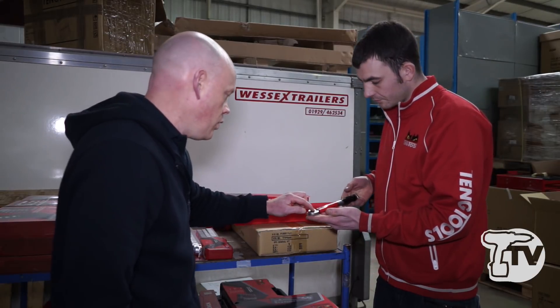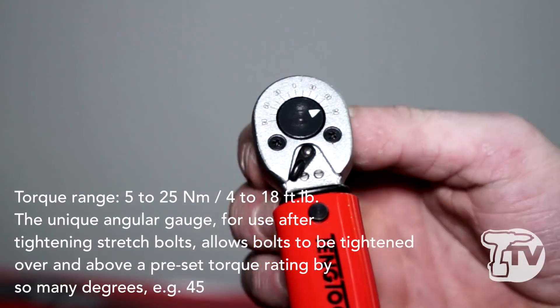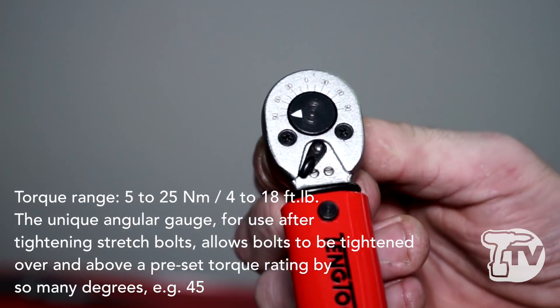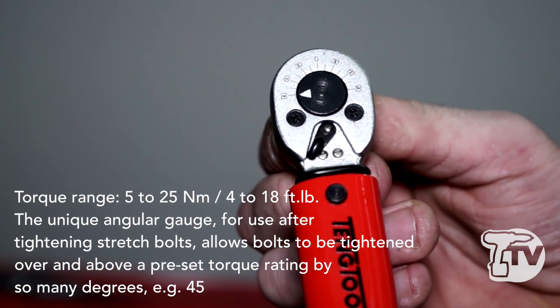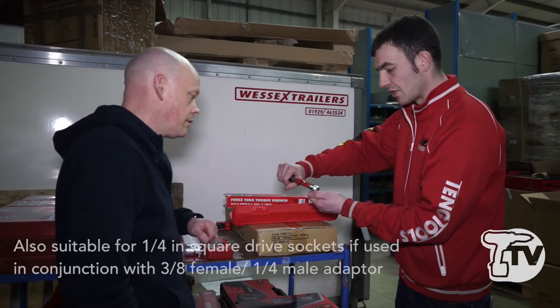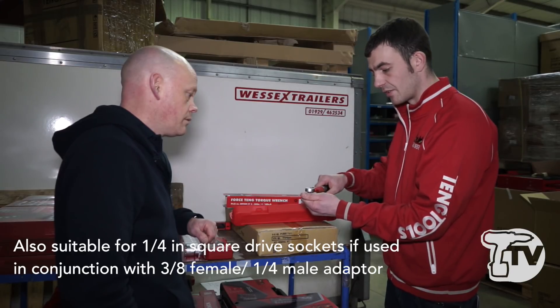And tell us about the dial at the top here. Basically it's called an angular gauge. It's for tightening bolts that need to be tightened at a 45 degree angle at a time. We've put angles around the top with an arrow, so when you turn it you know the exact amount you've turned and you can keep going until you hit the desired torque.